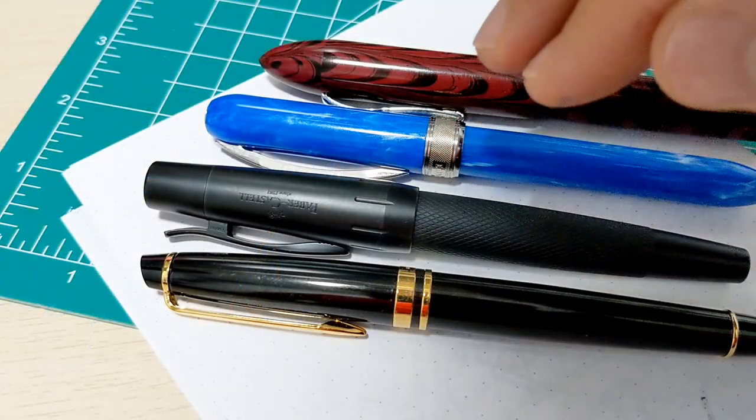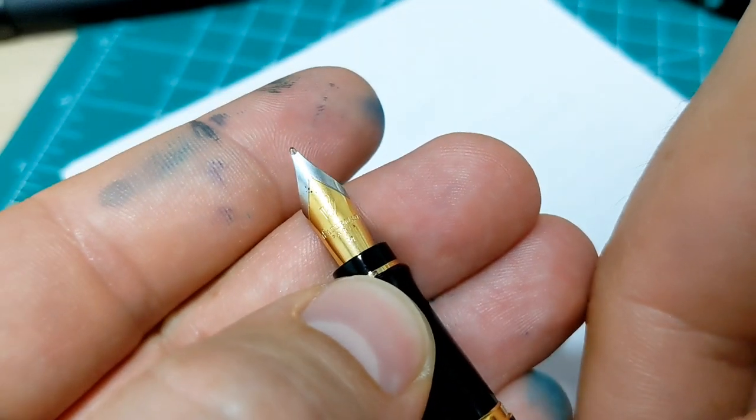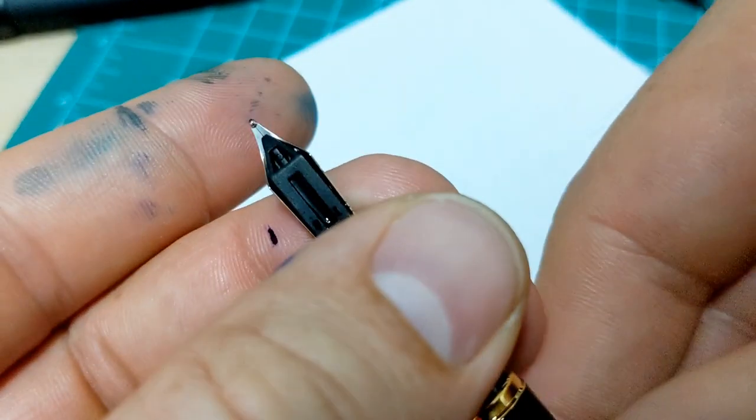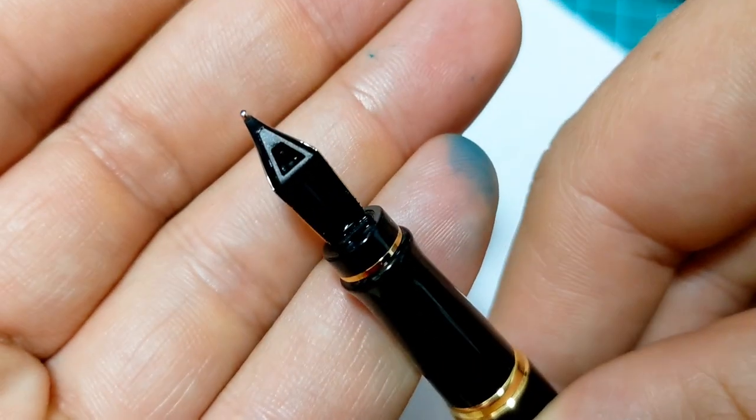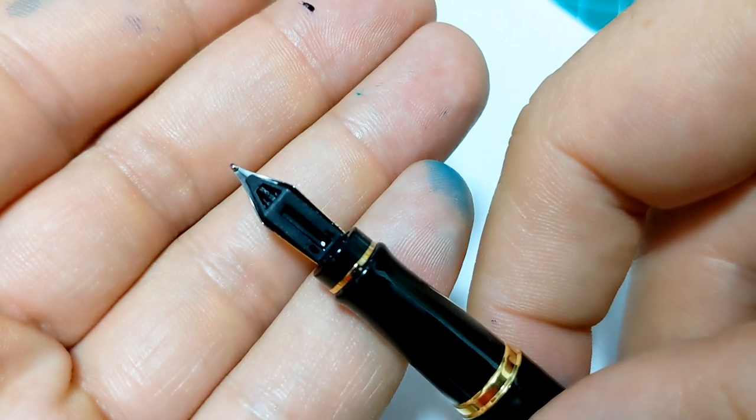Is gold always smoother than steel? No, not the case at all. Like I mentioned previously, this is the part that's really touching the page and giving us that feel. You could take any nib — gold or steel — and if it's not done right, it's just not going to feel great. Was the nib finished off properly? Are the tines different lengths? There are all sorts of issues you can have with the nib, and that's not only on steel, or only on gold, but on both materials.